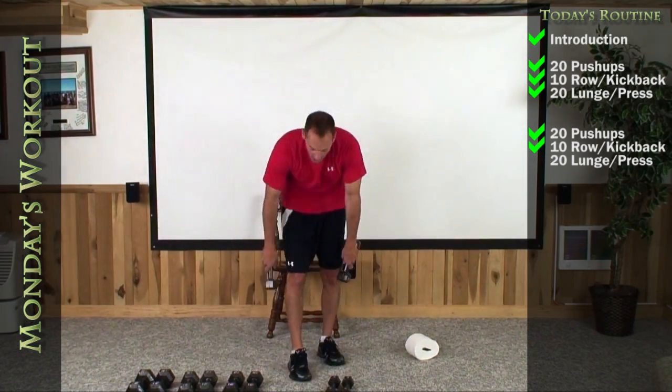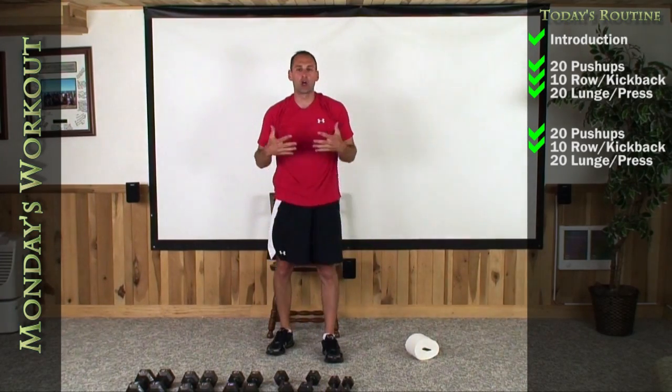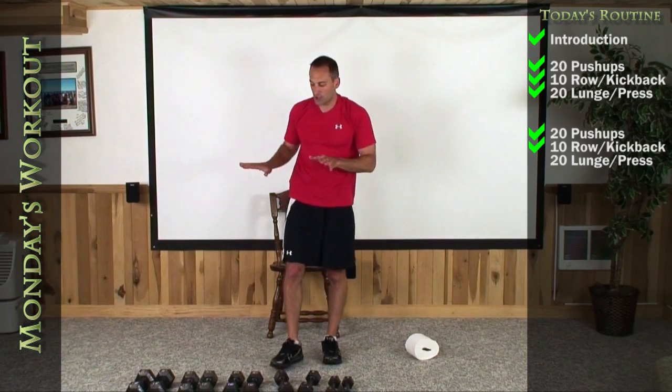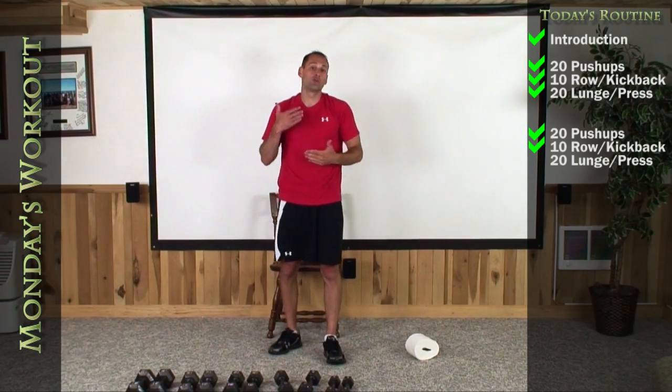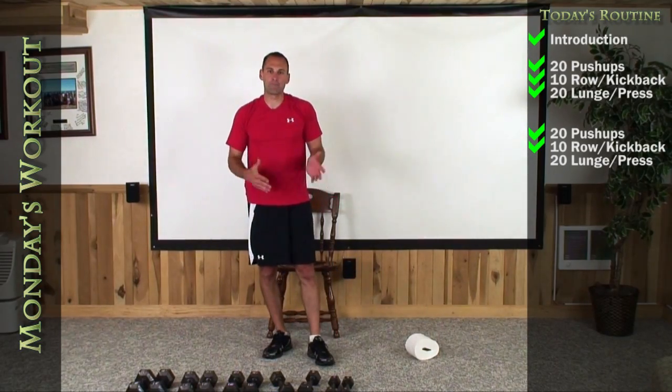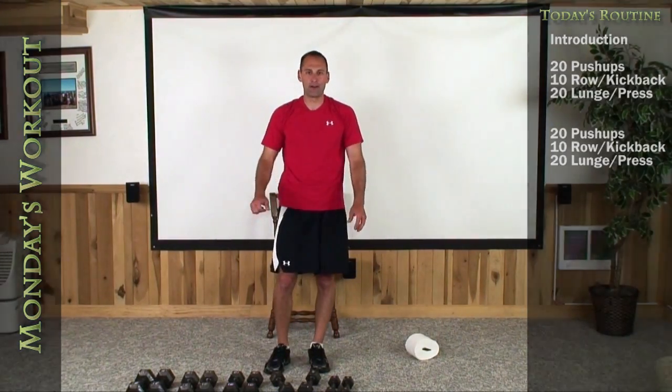Doesn't matter how many times you do those things — those lunges always get your heart rate up. Great job. Now you have a little bit of an understanding and foundation for those exercises. As we start incorporating them in, we can move through them a little faster so we don't take so much time explaining. I'll see you guys again next time. Bye-bye.